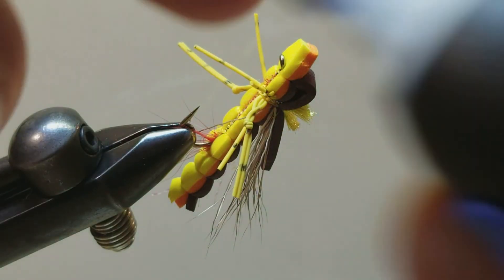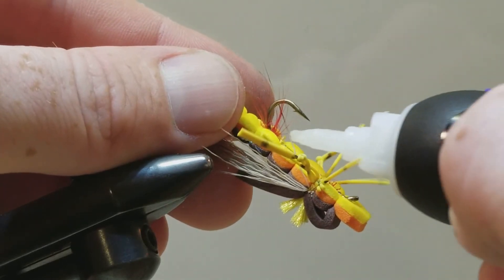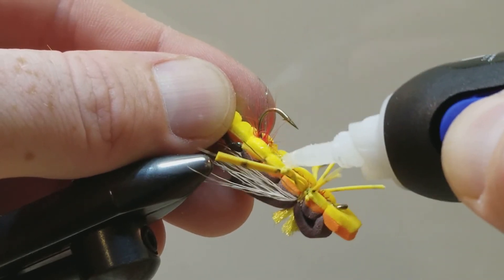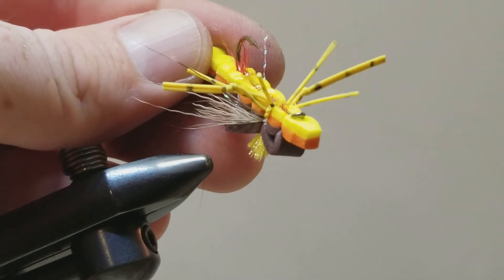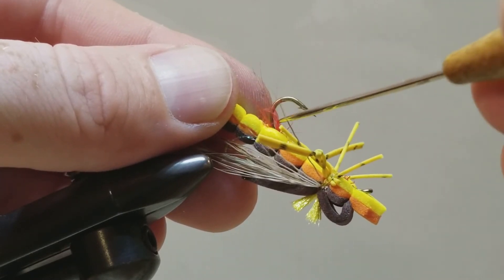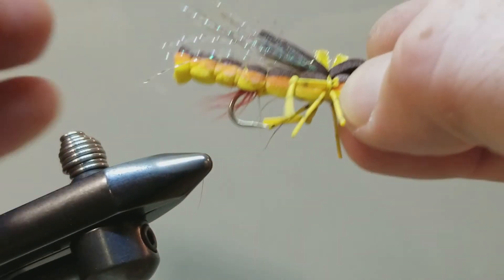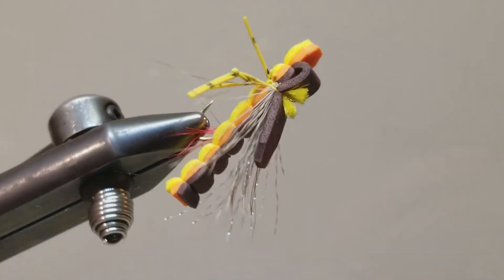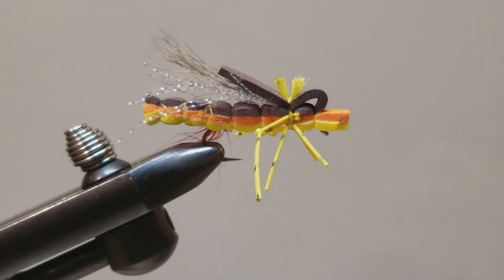Right now the hoppers and poppers are getting into the terrestrial season. Last final step — we are going to just add a little of the super glue down here, let it soak into that thread. I want to give it a few minutes to dry before you start handling it. Just let those fibers do their thing. So there you have it folks — that is the Post Fly Box yellow Sandwich Hopper. Thank you for watching. Happy tying, and tight lines.